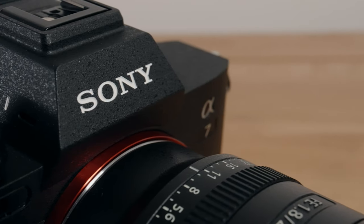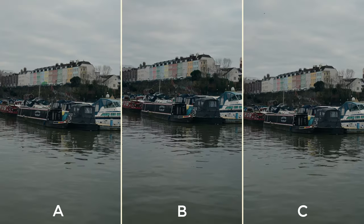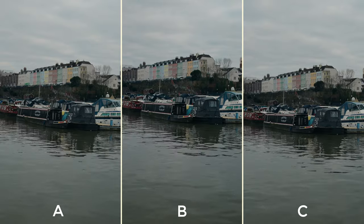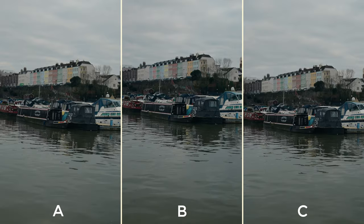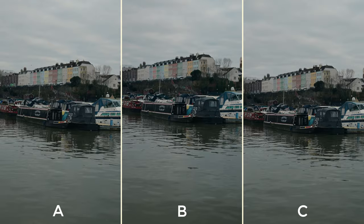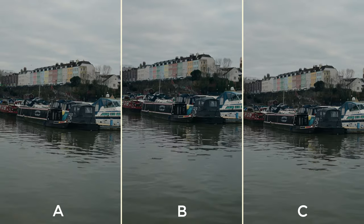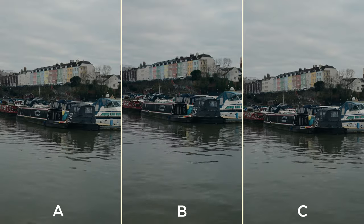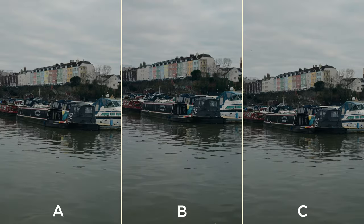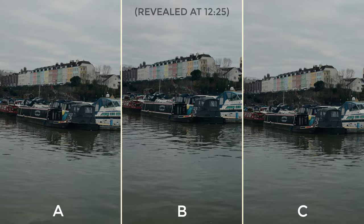So to kick off, how does the image look from the a7IV? Here you can see three clips A, B and C — this is what's known as a triangle test. One of these clips is either the a7S III and the other two the a7IV, or just one clip is the a7IV and the other two are the a7S III. Can you tell which is the odd one out and which camera it's from? Pop A, B or C in the comments plus which camera you think it's from. I'll reveal all at the end.